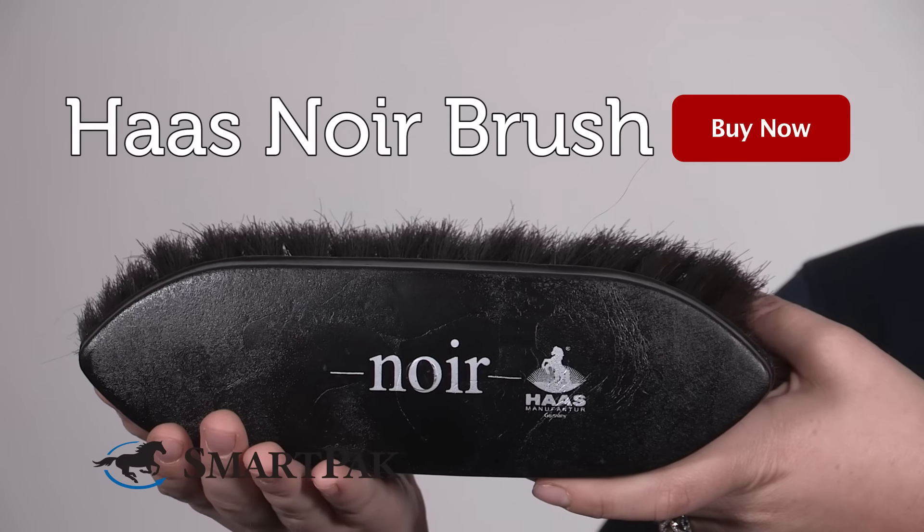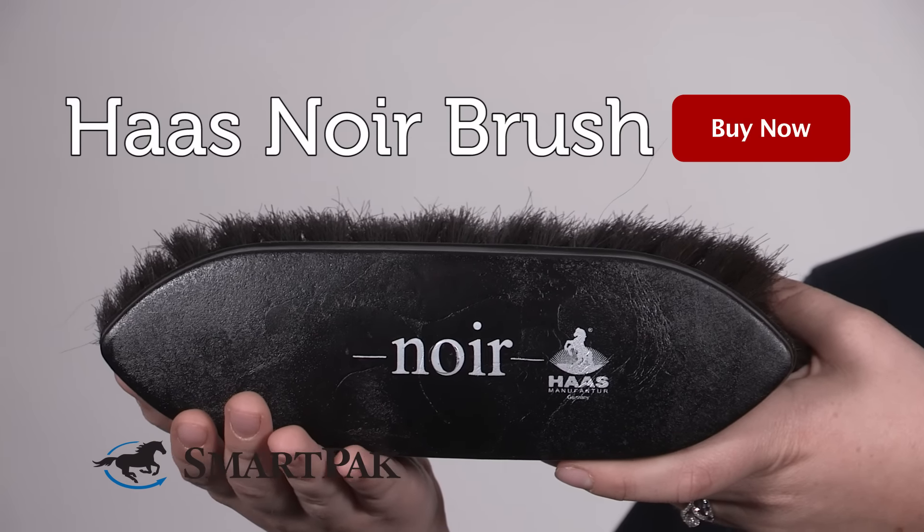I'm Christina, and the Haas Noir Brush is a must-have in your horse's grooming kit. Have a great day.